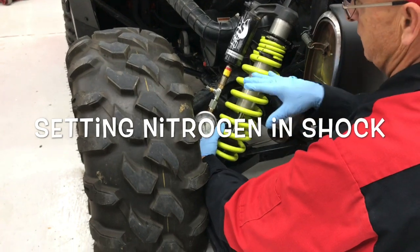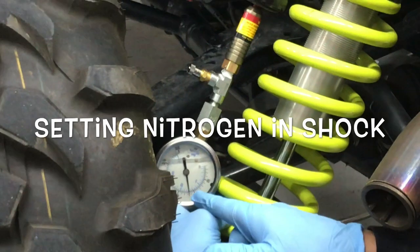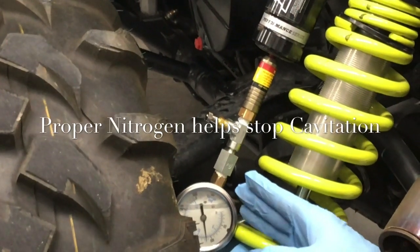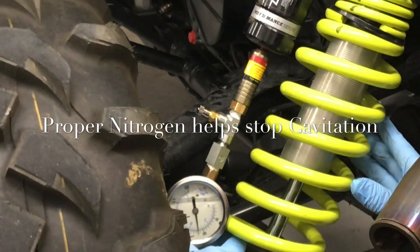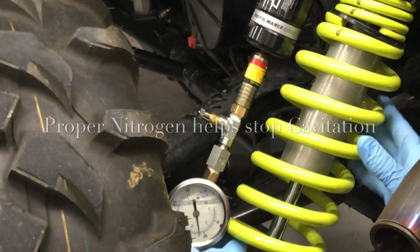So now we're checking the nitrogen in the shocks. You've got to have a special tool to do it. This one's sitting at about 115 pounds. The biggest thing with nitrogen is you're stopping the cavitation of the shock, which means you're stopping air from getting into the shock. That's what causes the shock to really fade out, especially after long, hard runs.